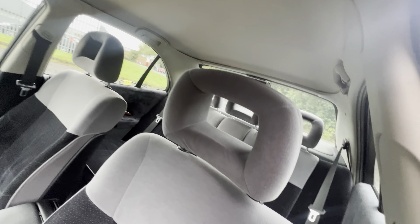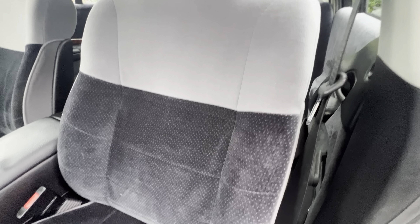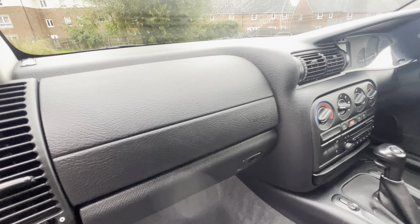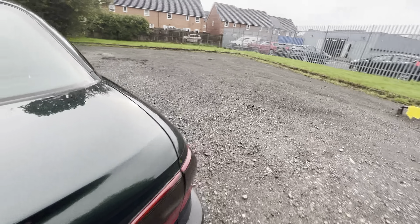Front passenger side — same story as the other side, lovely and clean all the way down. Dash top and everything's good. Got the correct original stereo in there — it's not been messed with at all. I'll double check when we start but from memory, I don't even think there's any pixels missing from the trip computer, which again is unusual.